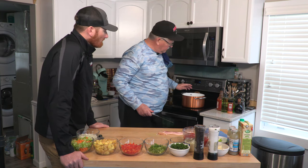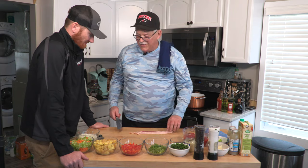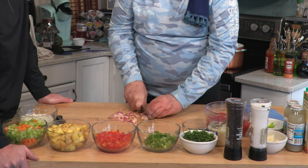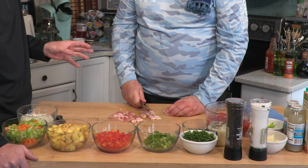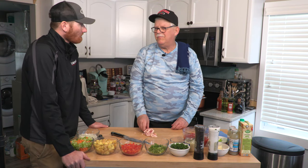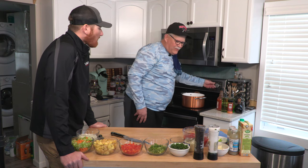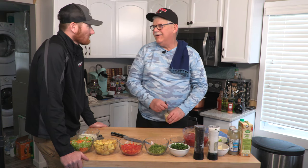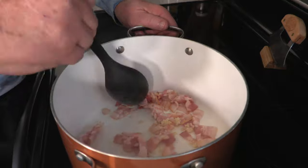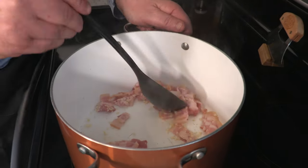First, we're going to start on medium to high heat in a nice little copper pot — you can use whatever you got. We are going to slice some bacon, about a quarter inch across, using about four slices. Hormel applewood bacon is the preference. It does not hurt to cook on high as long as you're watching what you're doing. Cook it pretty quick.